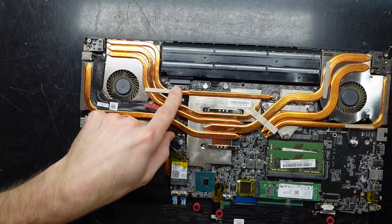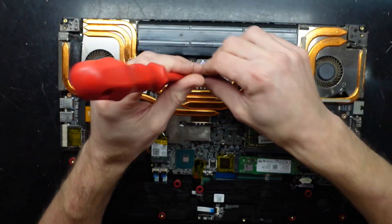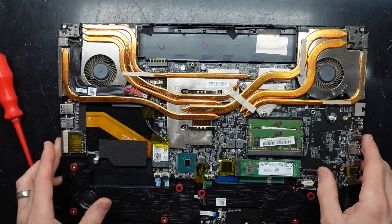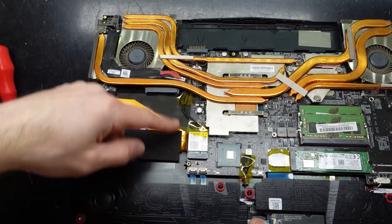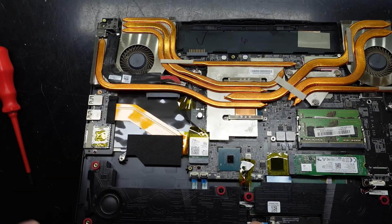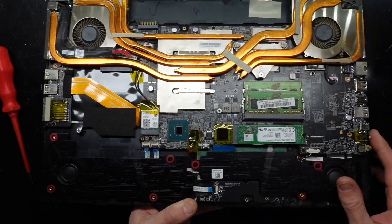We can see the battery here, held in by a single screw. I'll take that out for the sake of this demo. If you do want to change the RAM and the SSD, I would recommend disconnecting it. Two things I can see: one, we have a SATA 2.5 inch drive here, and it looks like a hard drive enclosure was there at one point. Over here we have a CMOS battery and a replaceable Wi-Fi antenna.